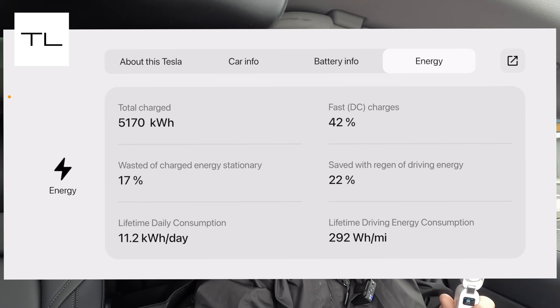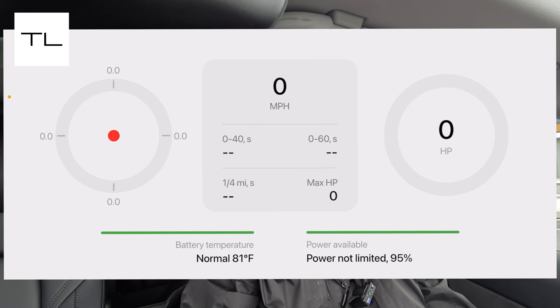The next screen is Track Mode. On the left side is a G-force display showing acceleration and braking in G-forces. The center shows your speed and acceleration times — zero to 40, zero to 60, quarter mile, and maximum horsepower achieved under full acceleration. On the right it shows your current horsepower usage, and below that you can see battery temperature and whether you're being limited — for example, if you're leaving at night at a low state of charge it will say limited.